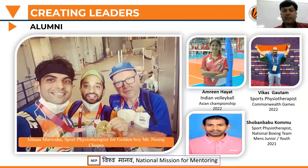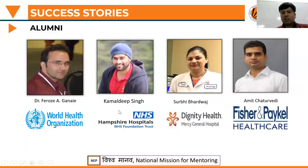Our notable alumni include Ishaan Marwaha, physiotherapist for Olympic gold medalist Neeraj Chopra; Amreen Hiya, physiotherapist for the Indian Volleyball Team who participated in the Asian Championship 2022; Vikas Goswami, sports physiotherapist at Commonwealth Games 2022; Shobhan Babu, sports physiotherapist for the National Men's Boxing Team at the 2021 Championships. Other alumni like Dr. Feroz, Dr. Kamaldeep Singh, Dr. Surbhi Bhardwaj, and Dr. Amit Chaturvedi are placed in institutions including WHO, NHS, Dignity Health, and Fisher & Paykel Healthcare.